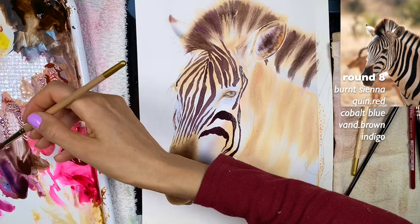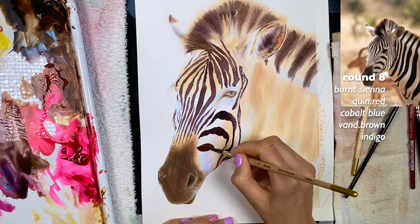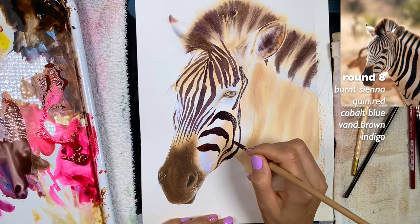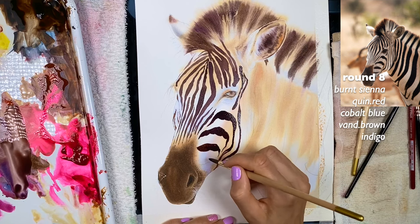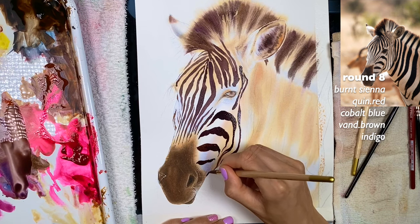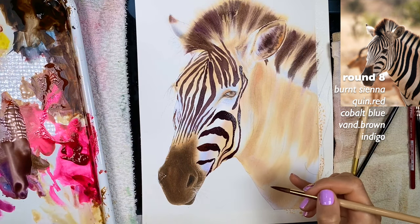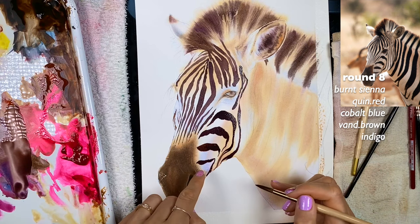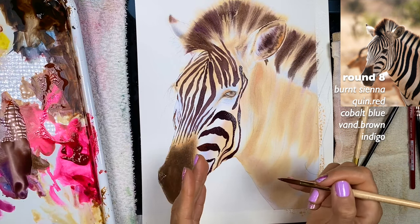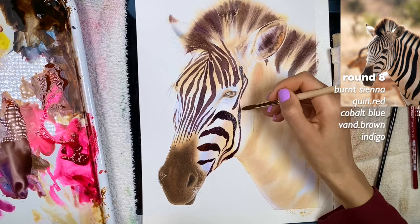I think I want more burnt sienna with this patch here — something like this. But then it feels like maybe it's too burnt sienna, so I grab more indigo and quin red and blue-violet — cobalt blue and quin red. Use the tip of your brush when painting finer lines. You could also switch to a smaller brush. If you have a little too much water and one part of the stripe dries before the other, you could get a bloomy situation, so grab a damp brush and slightly pull it.